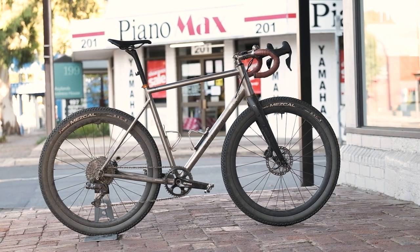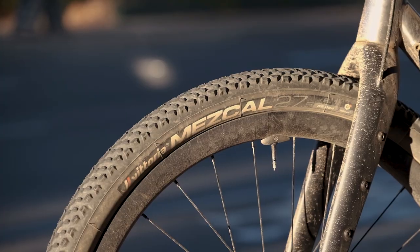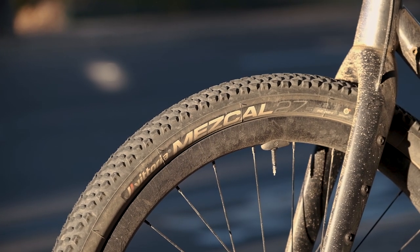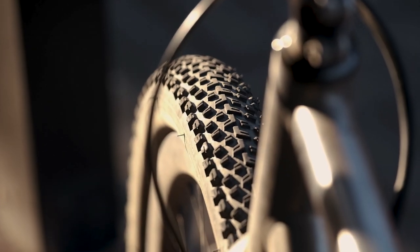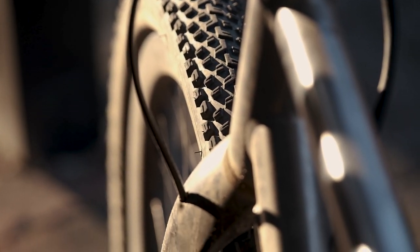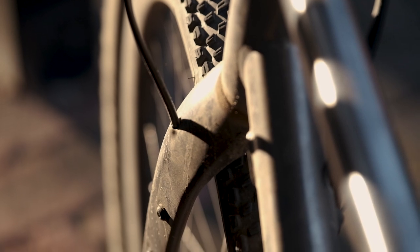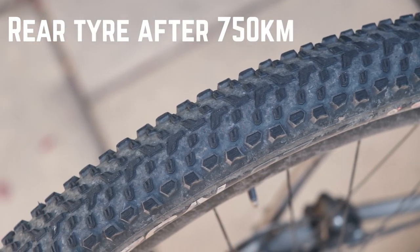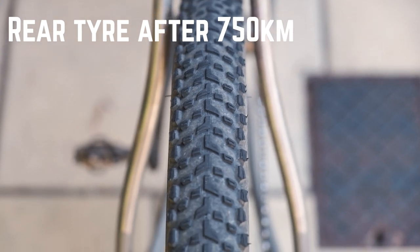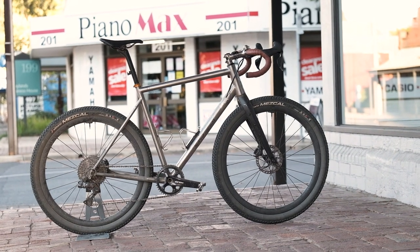Before we jump in, I'll show you the setup I've been using — it's a set of the Vittoria Mezcal 27.5 by 2.1. These are the older generation now so I won't be doing a full review, but in short I quite like them. They're super easy to set up, they have a nice amount of grip, and haven't worn too badly considering the amount of tarmac I've ridden them on. Overall, they're the exact kind of mountain bike tire you'd want to run on your gravel bike.